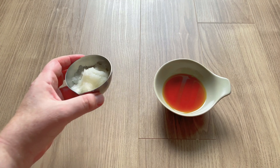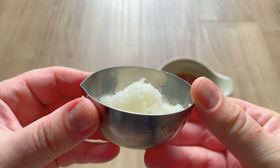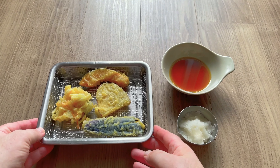I guess most of you will know what this is, but if you don't, this is called daikon oroshi. It's simply finely grated daikon radish with the juice squeezed out. It's super quick to make, and it goes awesome with tempura, so if you can make it, I really recommend it.